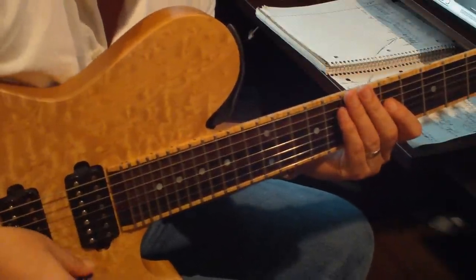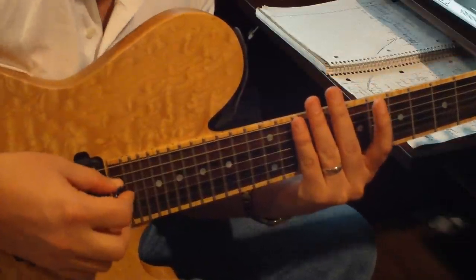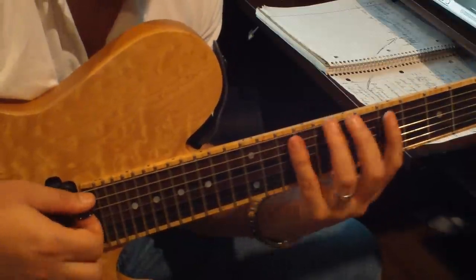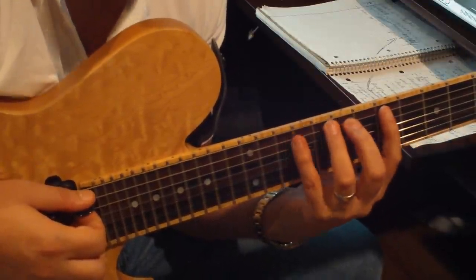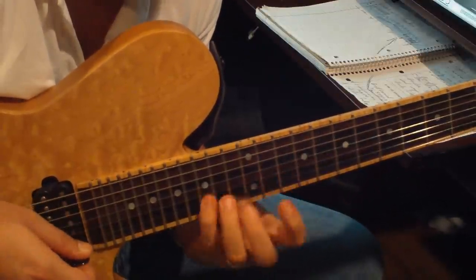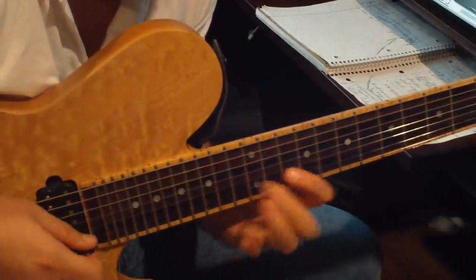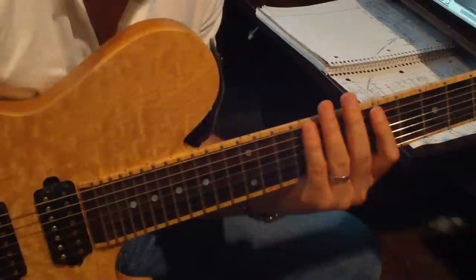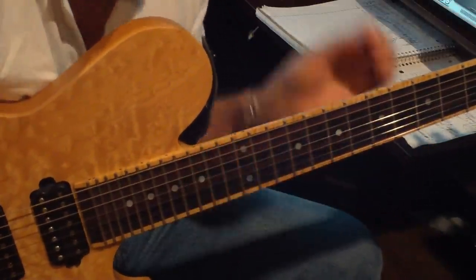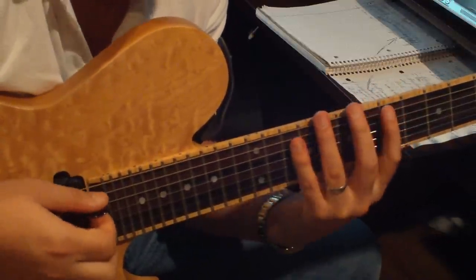That kind of legato is what we're going to work on here. You're going to have to work on some scales, and normally the more notes on a string the better for this kind of legato. So you're going to want to try and get some four notes per string going. I like four notes over three notes because it repeats in octaves, and you don't have to worry about getting shifted all the way up to the end of the neck.